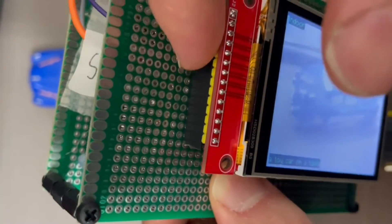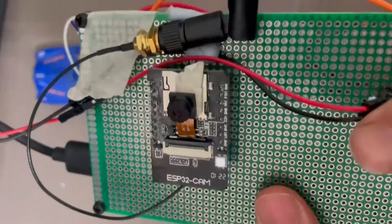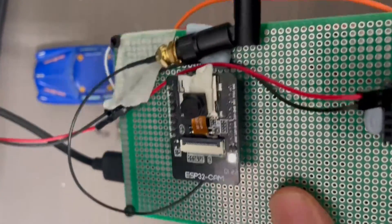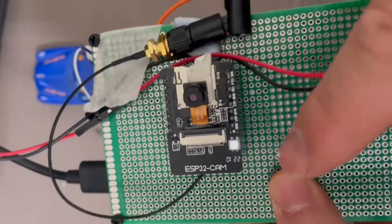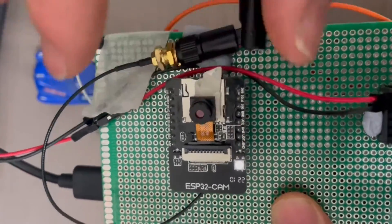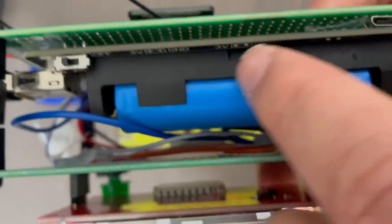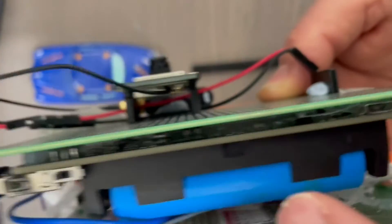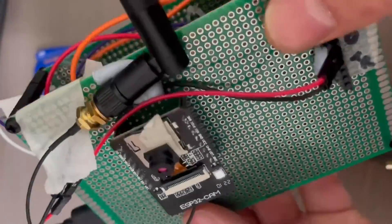Basically, all it is is a TFT screen and some female header pins on this piece of perf board. On the other side it's an ESP32 with some female header pins, so this can just come off and I can put another ESP32 on with different software. I've got two ESP32 cams — one with the neural network from the last video. I've also got an 18650 battery shield that outputs a five-volt regulated power supply, with an on/off button and a micro USB charger.